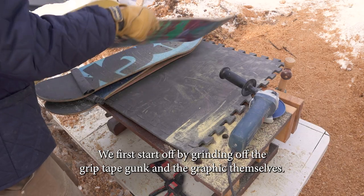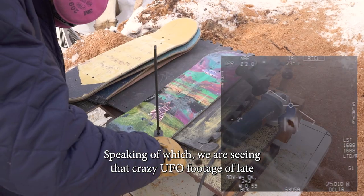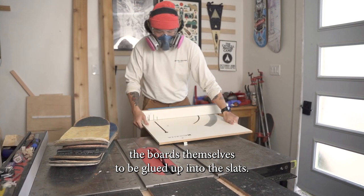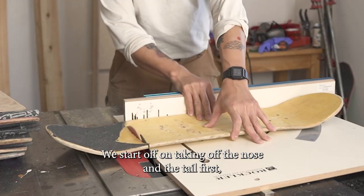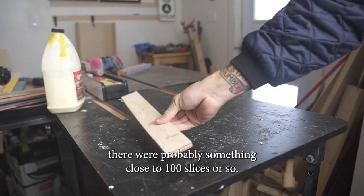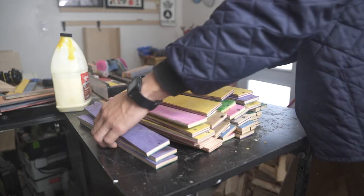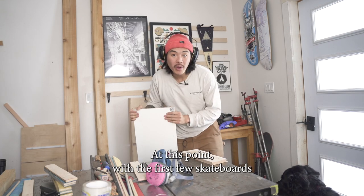We first start off by grinding off the grip tape gunk and the graphics themselves — sometimes you get some really cool graphics on the back. After you grind away your graphics, it's time to prep the boards to be glued up into the slats. We start off by taking off the nose and tail first, and then we cut them up into two-inch slices. For this project there were probably something close to a hundred slices or so.